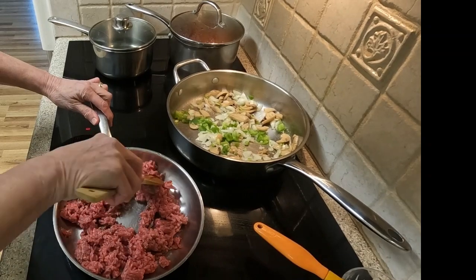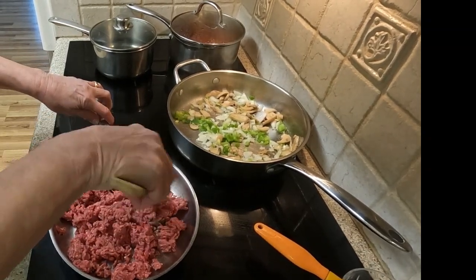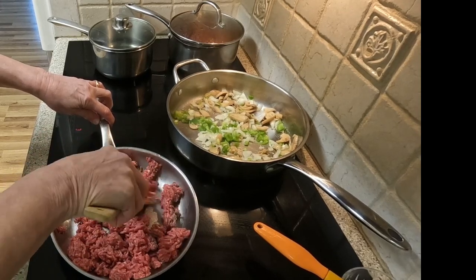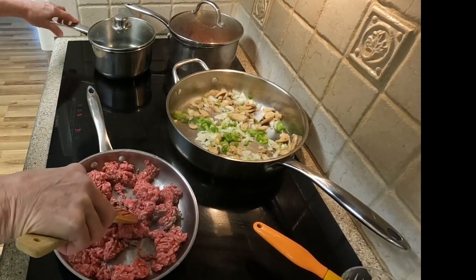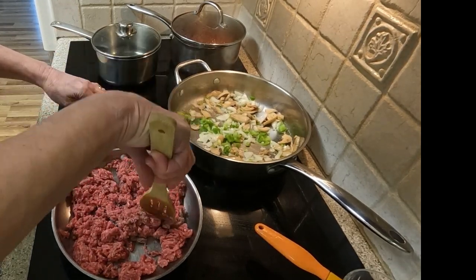Caramelization means that the sugars in the vegetables break down — they become less moist, turn brown in color, and begin sticking to the pan. Some recipes call for this caramelization process, but that is not what I am seeking here.